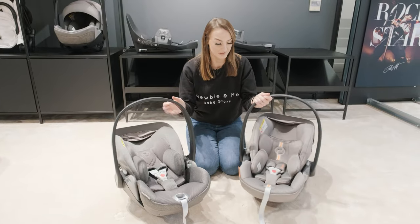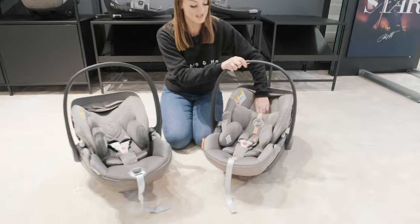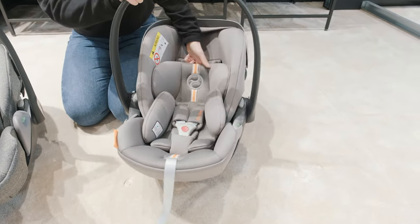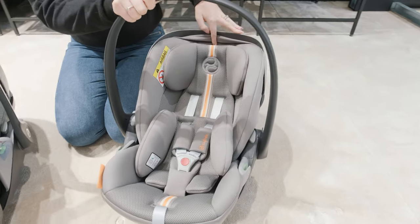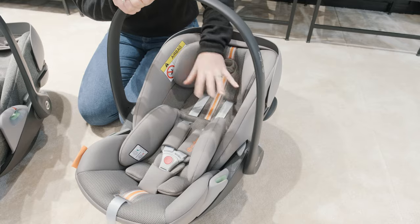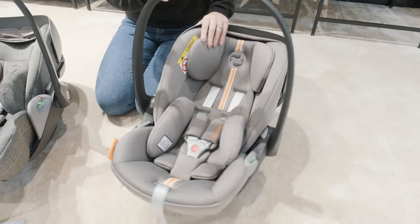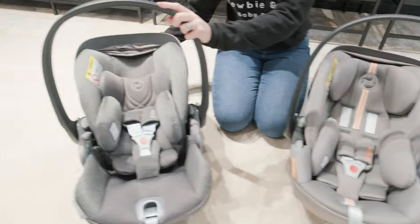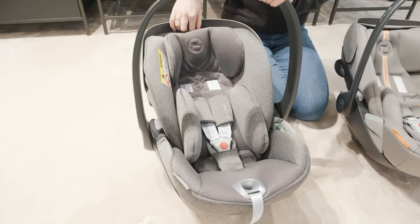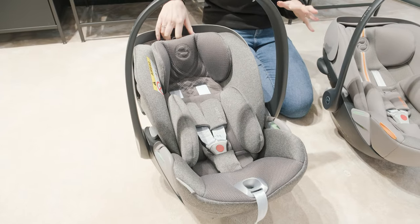Both of them have the headrest height adjustment. If I put this back up to seated, you'll probably be able to see it a little bit better. All you do is pull the lever and pull it up. This brings the harness up so you don't need to re-thread, and obviously brings the headrest up as well. The Cloud T is identical in the way that works as well — both super easy.